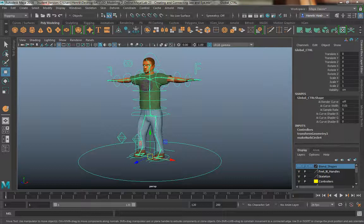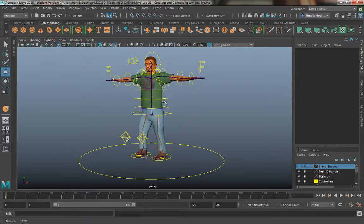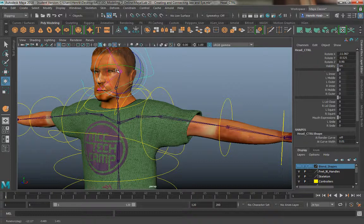We're going to finally bind the skin, or the mesh, to our skeleton or joints. In order to do that, because our mesh is entirely one piece, and we've already parented the eyes to the head — and if you had a tongue or teeth or whatever, you'd also parent that accordingly.